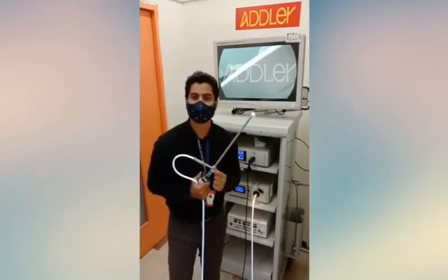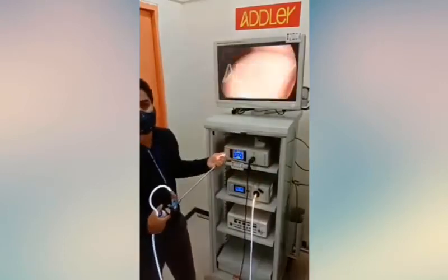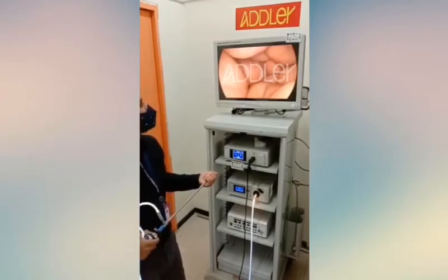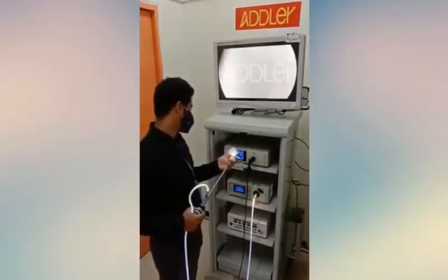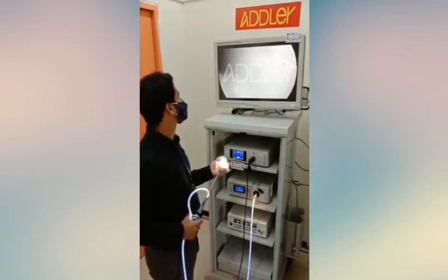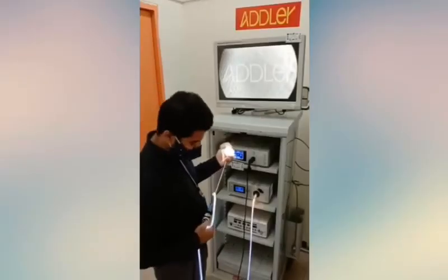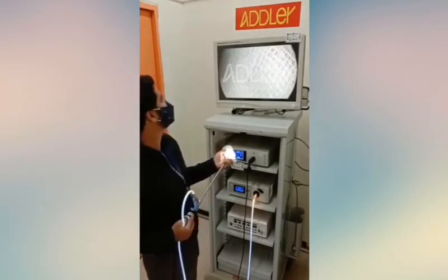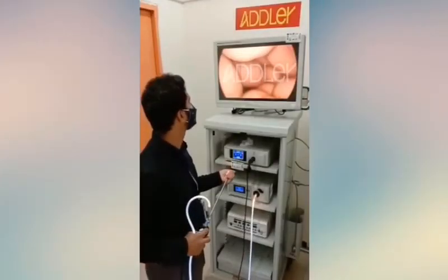This is a Stryker 10mm 0 degree scope. Let's see how the image looks on the monitor. Now we're doing the white balance — long press the W button on the hand piece. The monitor shows white balance complete, and now we can see the true colors.